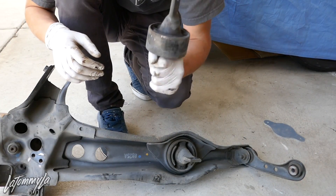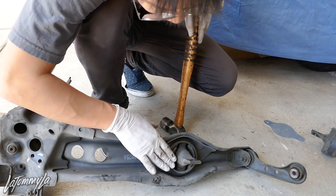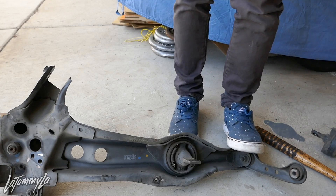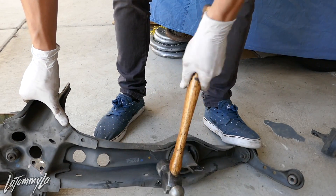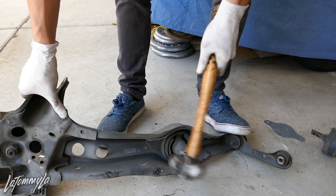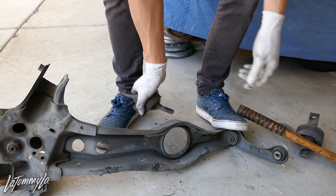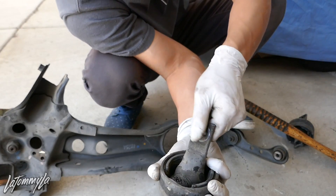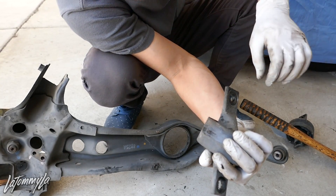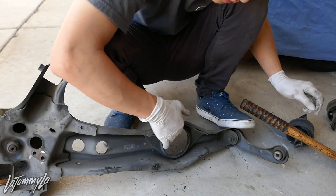Same removal method as the first side — hitting from the inside rather than the outside, which is a lot easier. That one took about 10 seconds. The old bushing is completely broken up but it's out. Now I'm just going to clean it up, drill the new holes, and install the new one.